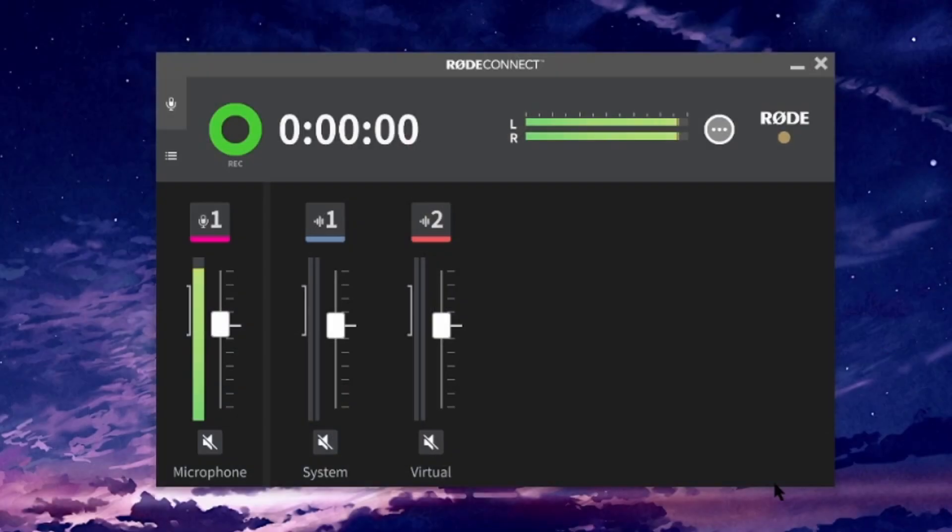Right here in the setup screen, you can see it gives you the option of adding four mics. Now, you can only add Rode NT-USB Mini mics. If we drag this up and click it, you can see the mic is flashing — which identifies it as mic number one, as you can see on screen. So you can have four of these hooked up into the Rode Connect app on one PC, and control all of them through that one app.